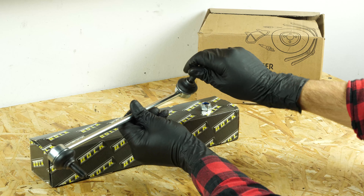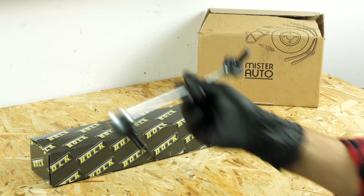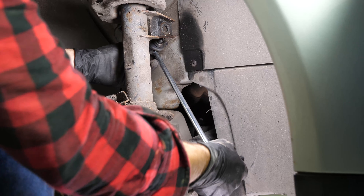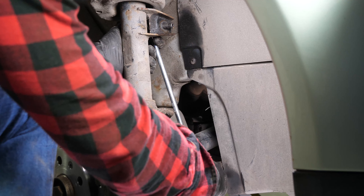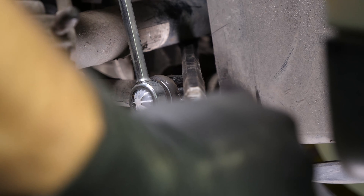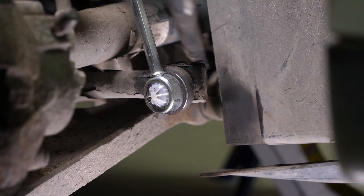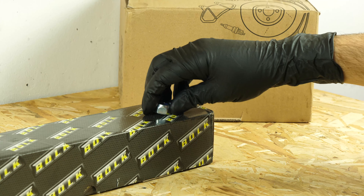Take the new sway bar link axle rod. Put it into the upper housing, then insert the lower part. It may be necessary to lever it in so that it goes in properly. Tighten the lock nuts using a socket wrench and a 19mm socket.